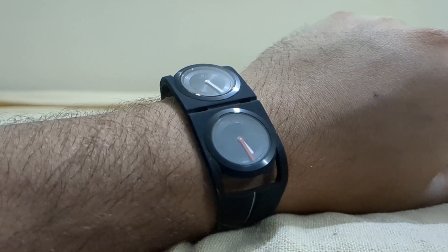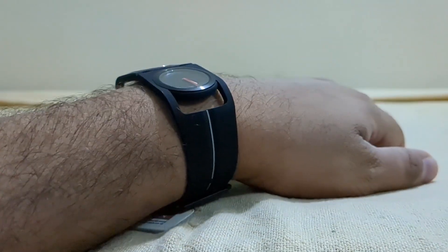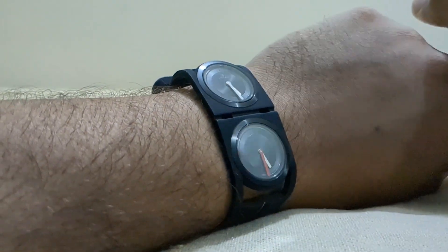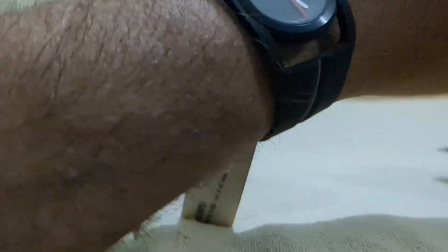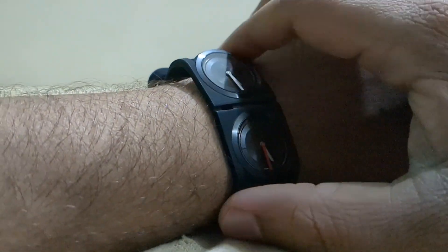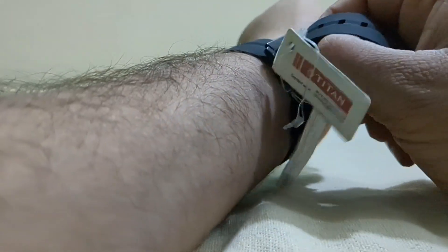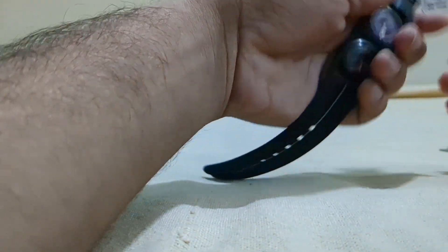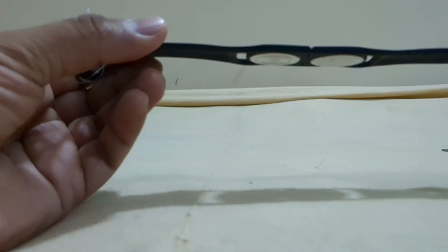I don't know what happens with me when I'm wearing any Titan watch — I actually start singing the Titan anthem song. Sorry for that, but I cannot control myself singing the Titan anthem.